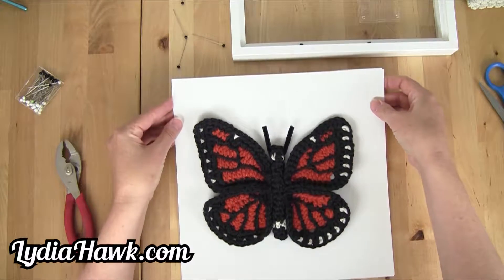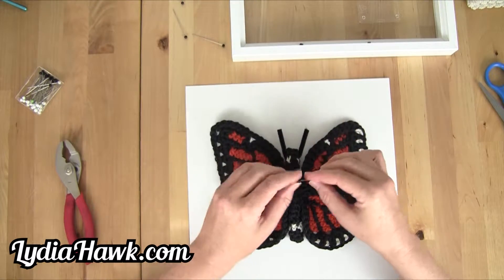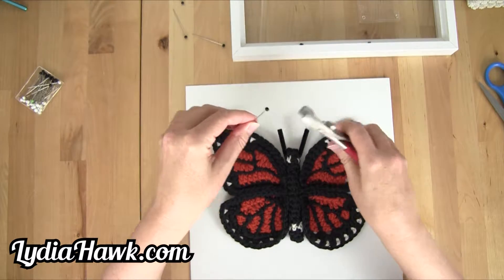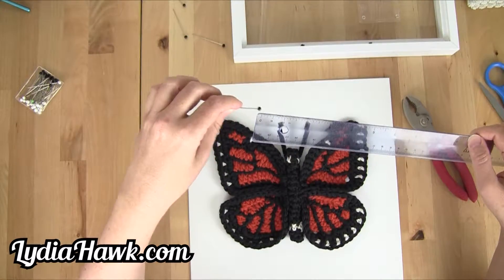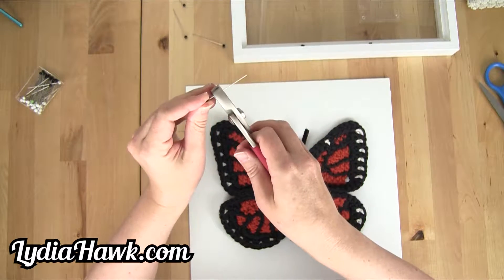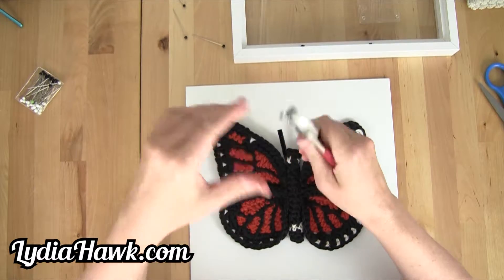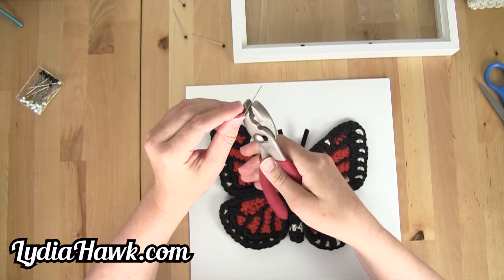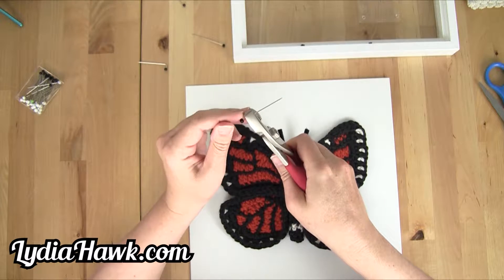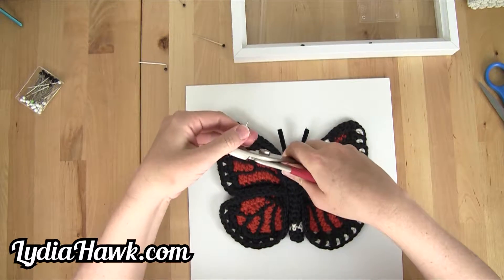Once I have my butterfly centered the way I want it, I'm going to take my pin. I need it to go through my butterfly but I don't want the full length sticking out. I'm going to take my wrench and bend it — thinking about a fourth of an inch is all I really need to go through the yarn and the paper. So I've got my little right angle here. I'm going to do that with all four pins, about a quarter of an inch, using my thumb to press it down into a 90-degree angle.